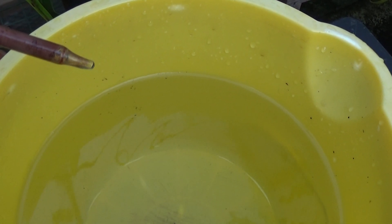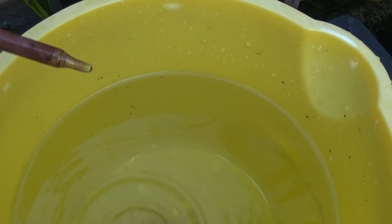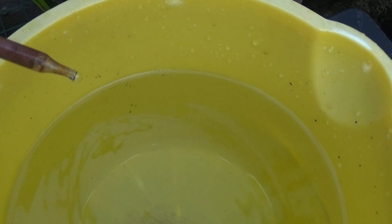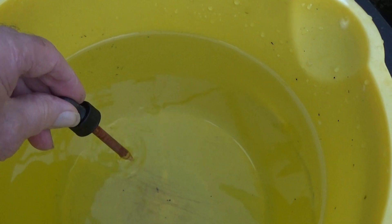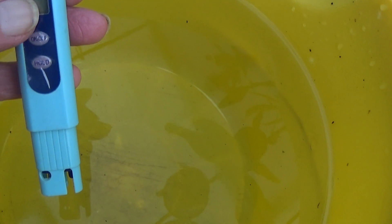I'm adding seven drops of the liquid carbon into the water. After swirling to make sure, we've got seven drops in, so we'll see if anything has changed.